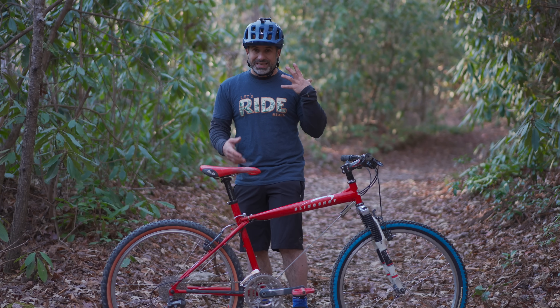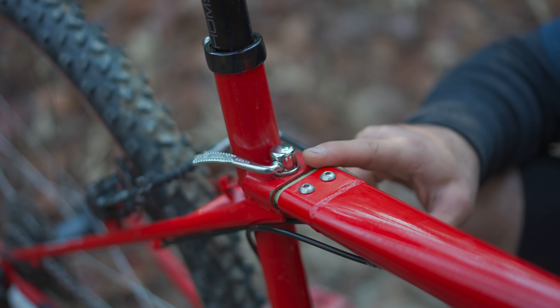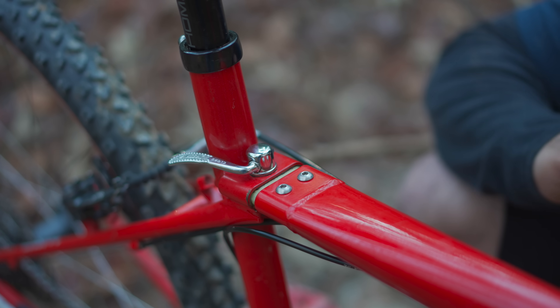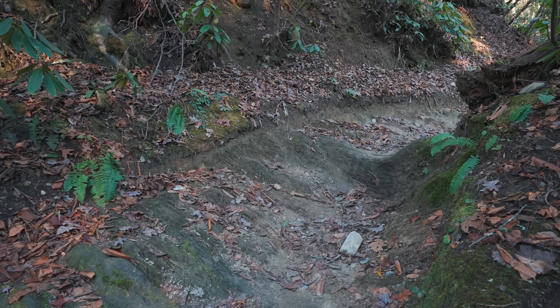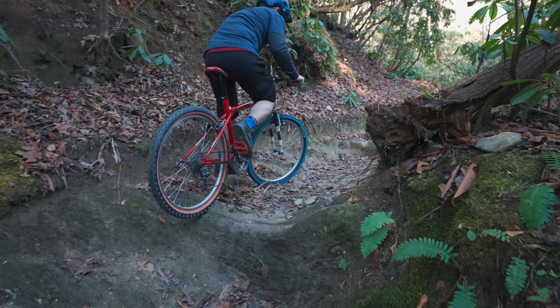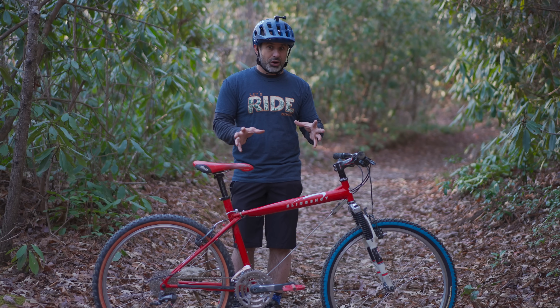It speaks to the era this bike was made in that there is a quick-release to take the entire bike apart, but there is no quick-release on the seat clamp. That's pretty hilarious, but back then there was really no difference between cross-country and downhill, and so this bike handled it all.